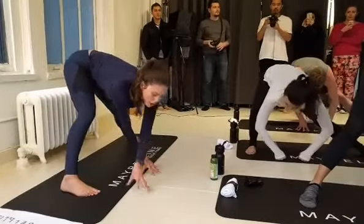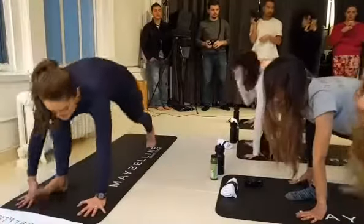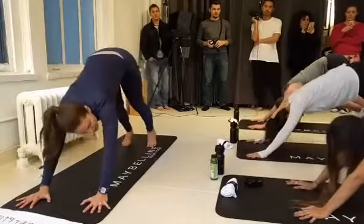Inhale, and then Spider-Man crawl back to the right foot — low lunge. Right foot meets the left — plank pose. Hips up and back — downward facing dog.